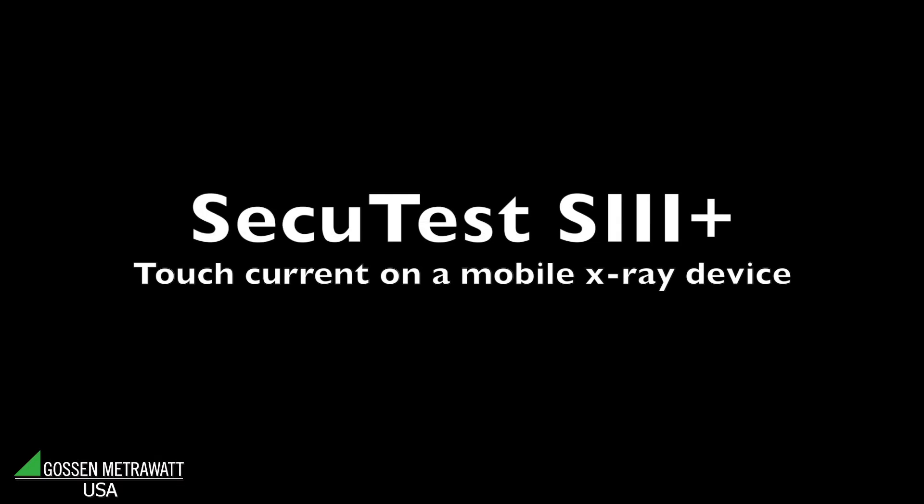This video has been produced by Dranitz Technologies, the leader in power quality measurement and test and measurement instrumentation. In this video, the SecuTest S3 Plus is being presented by Dieter Fulner, product manager for Gosen MetroWatt. Gosen MetroWatt is the leader in safety testing instrumentation.